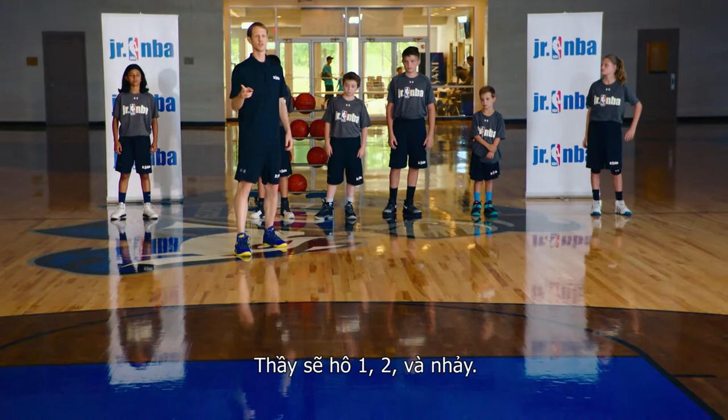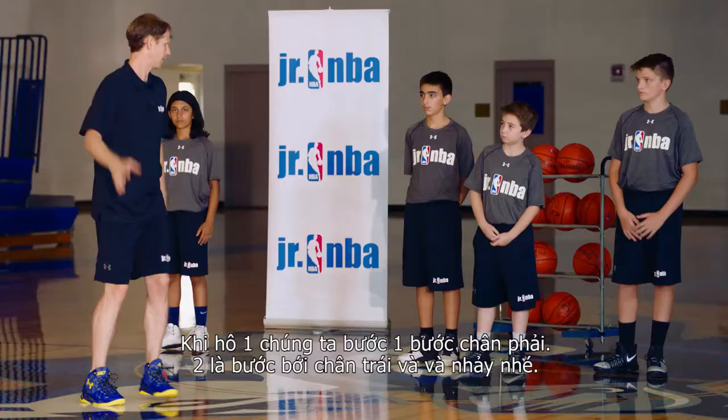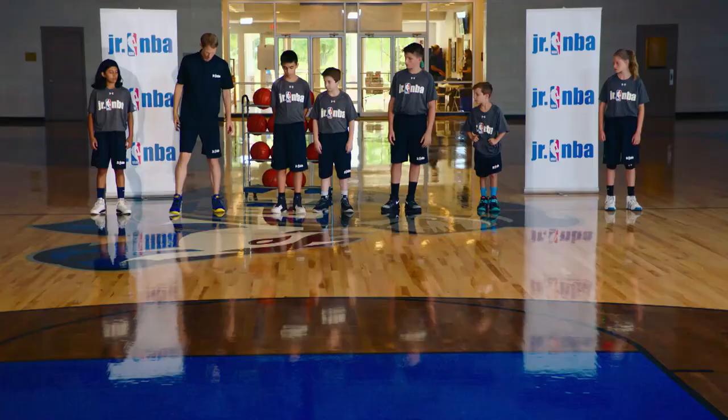We'll have the players start out here at half court. On my command I'm going to say one — step with our right foot — two — step with our left foot — and jump. As we jump we're going to lift that knee up nice and high. We're going to extend our right hand up as if we're taking a layup.